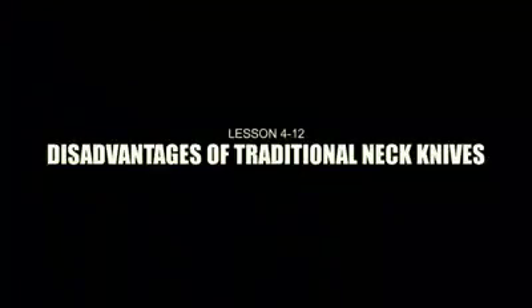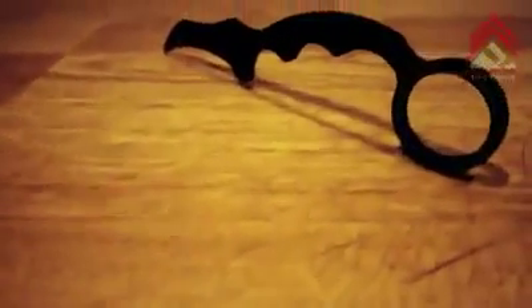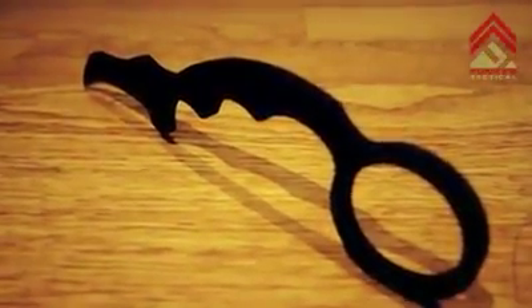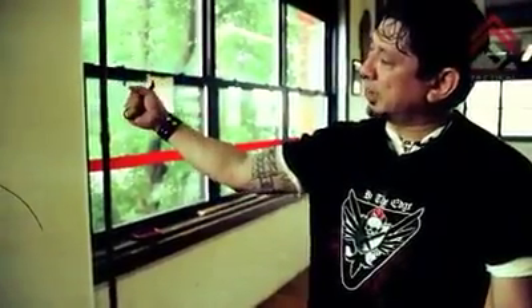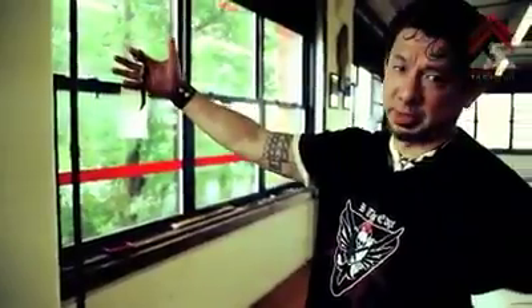What are some of the disadvantages of traditional neck knives? A lot of them are small in size, so that by the time you have them in your hand, they might actually fall. Retention is a big thing with smaller knives. Having a true ring taken from the Karambit idea, you have that retention — you open your hands and you don't lose your blade. In the traditional grip as well, I open my hands and I don't lose the blade either.